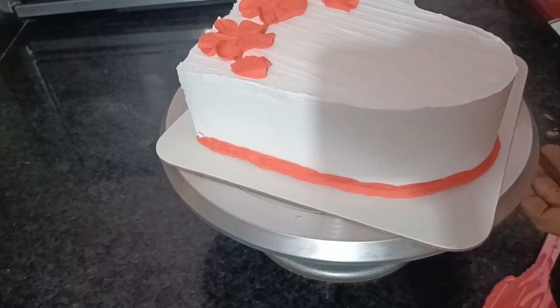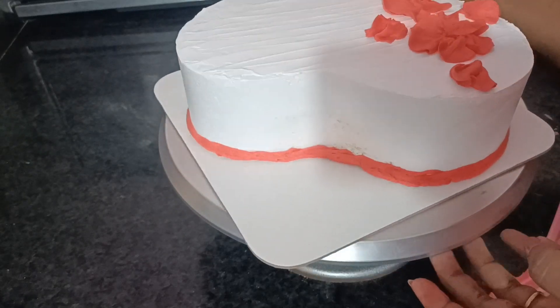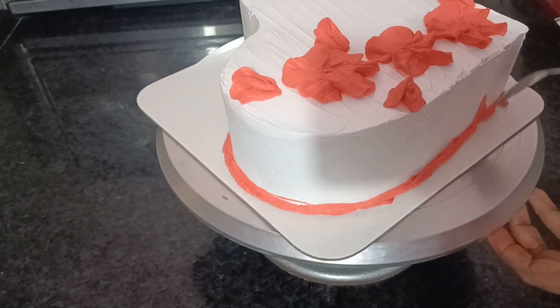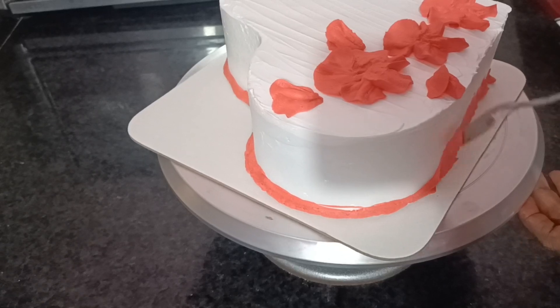Then we will put the last cream in the paper bag. Then we will put a spoon in the middle. Put the cream on the top.